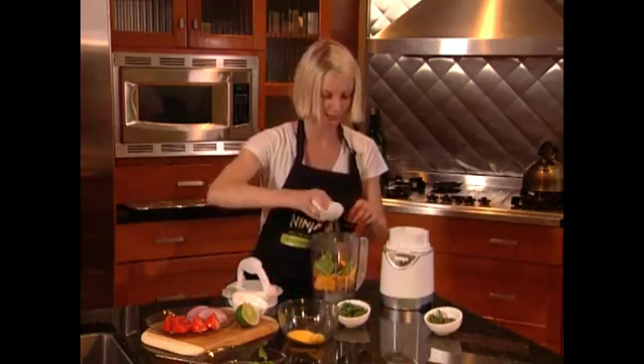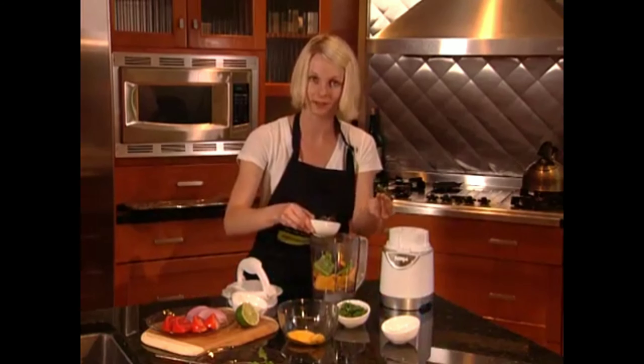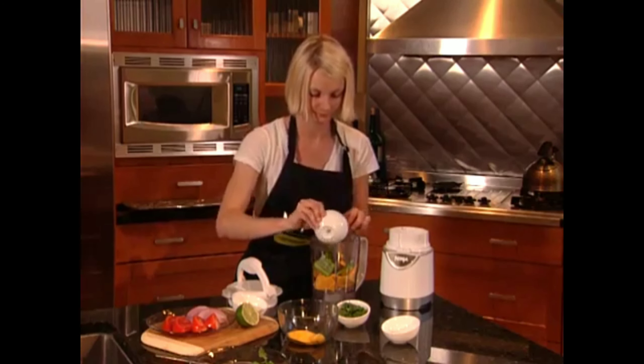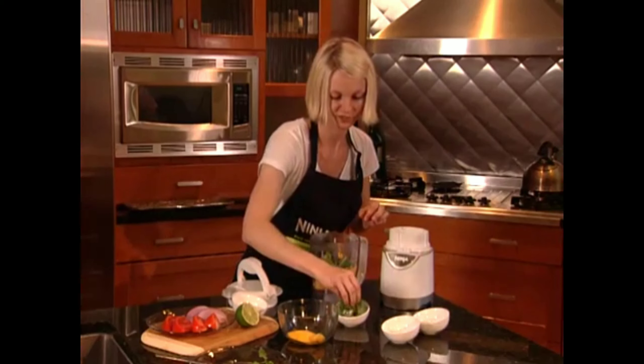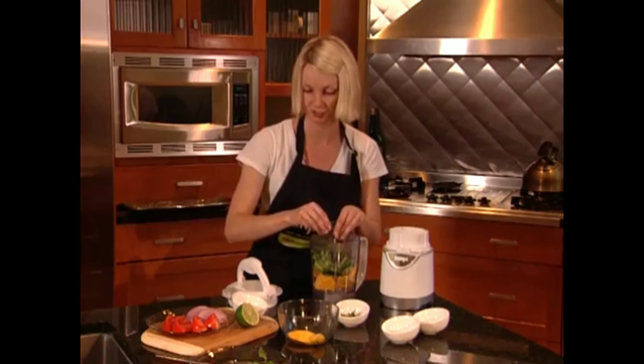Add some peppers — I love spicy. That's not even chopped; we're going to do all of the work. Some fresh cilantro — it really adds a nice fresh flavor to it.